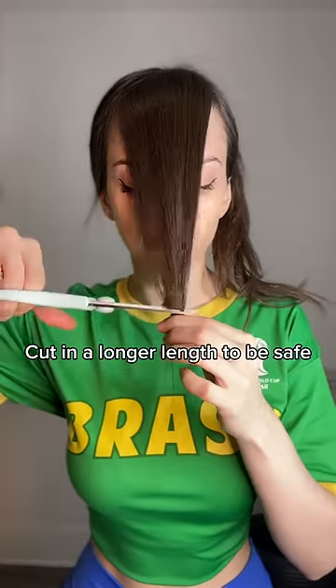Then do a straight cut in a length that's longer than the one you want. Divide your hair in the middle and take one half of the hair, push it to the side and just cut it straight.